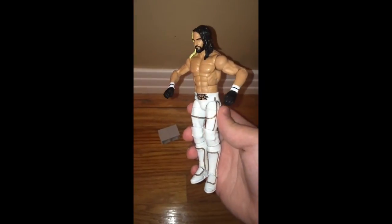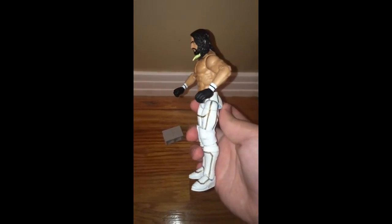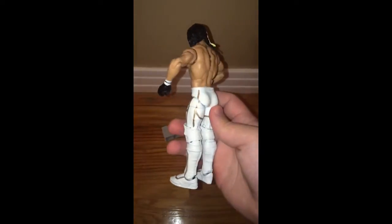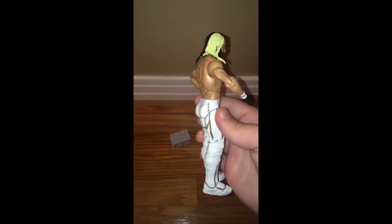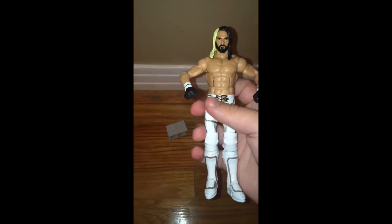Now I'd like to show you a 360 of Seth Rollins. As you can see, it looks pretty detailed and pretty nice. He has his tattoo on the back. He's got his boots painted all white and gold. He's got his pants white and gold. The overall look is very nice.